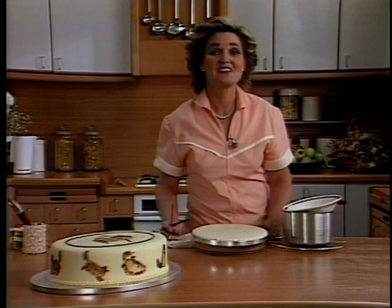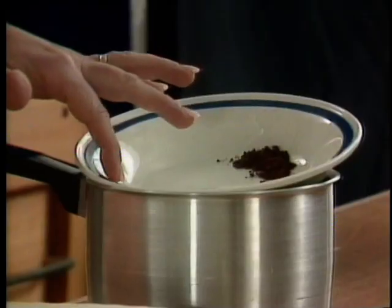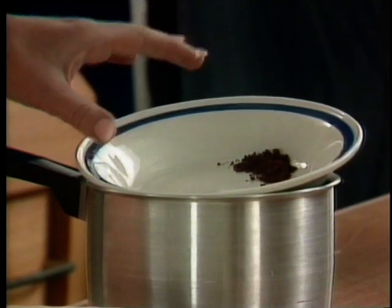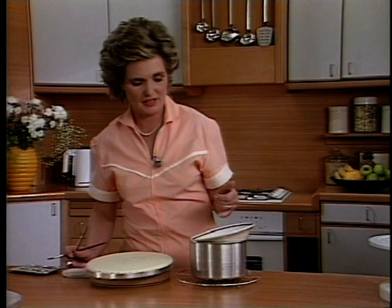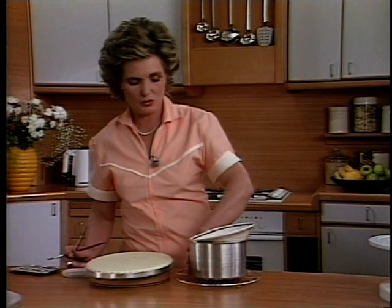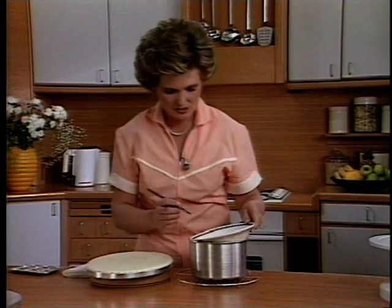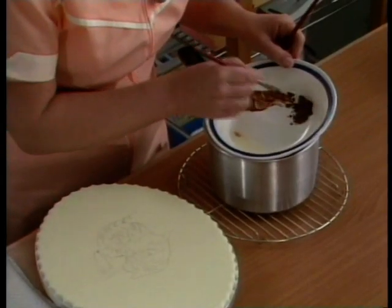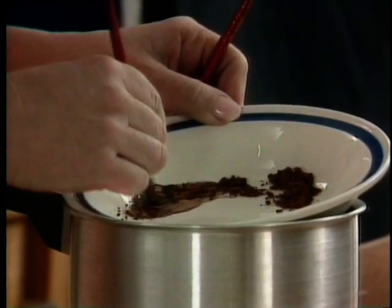For cocoa painting, you need cocoa, which I've got here, and I've got some melted fat here. I'm using Trex. The best thing to use is cocoa butter, but it's a little bit difficult to find. Just have it over some hot water, and that will keep your fat melted, and you simply mix the two together. Depending on how heavy a colour you want, you simply mix a bit more cocoa into it.